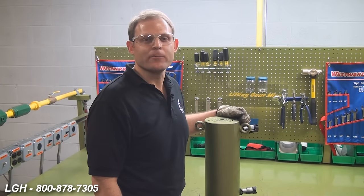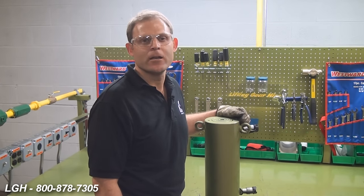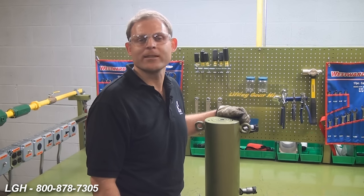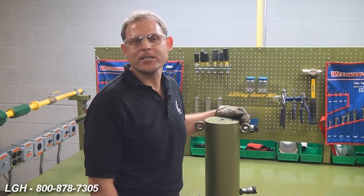If your cylinder is advancing but not holding pressure, it could be due to some damaged or worn seals. Also, you may have an internal leak within the system that you're not aware of. If you do have a leak in your cylinder, light seepage is normal, heavy flow is not — that's because of severe side loading.